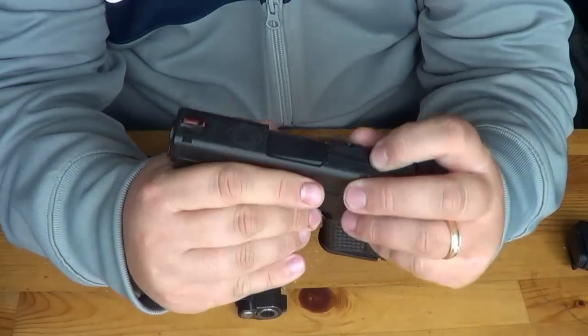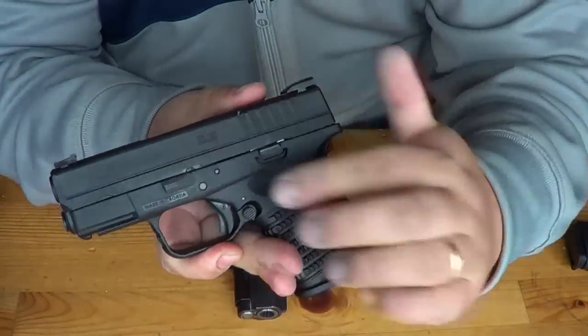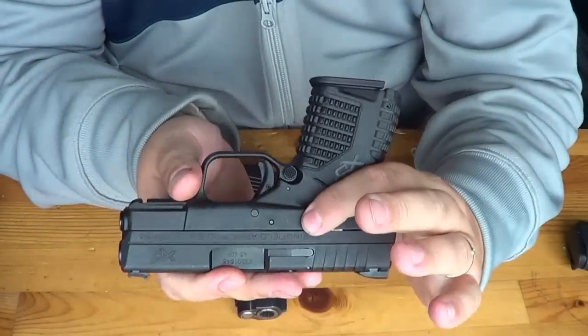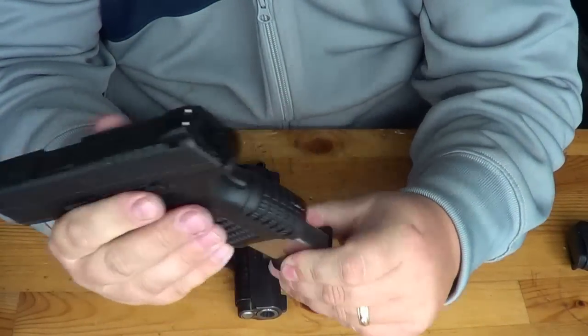You do have a bullet indicator here on top, as you can see. It actually doesn't protrude very much compared to the Rugers. Very simple takedown lever, slide release. It's not ambidextrous. You do have an ambidextrous mag release though, here and here, and you get two 5-round magazines.